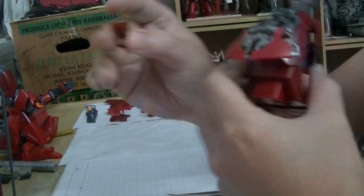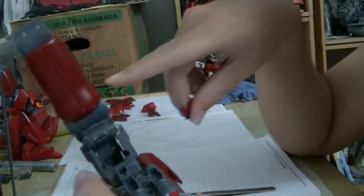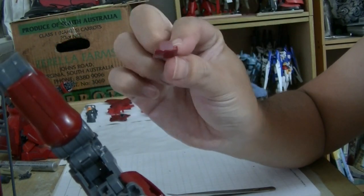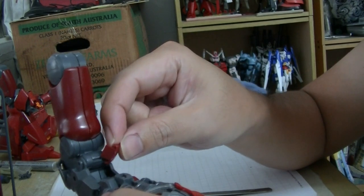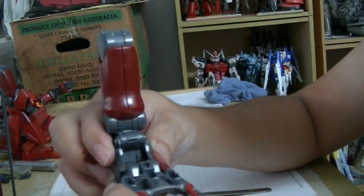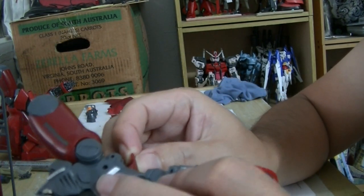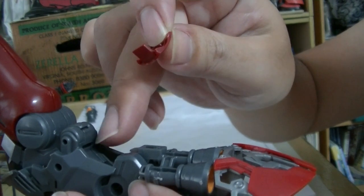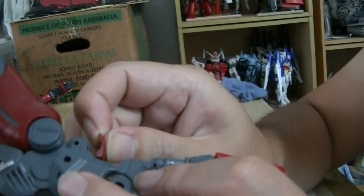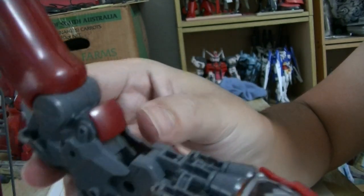There's one part here which covers the back of the knee. The instructions tell you to put this only after you put all the armor, which is not a good idea. The armor will impede you from putting this piece in because it's angled in a really weird way. So it's best to ignore the instruction and just straight away put it in like so. This goes into the hole which is inside here, so you must put that in first.